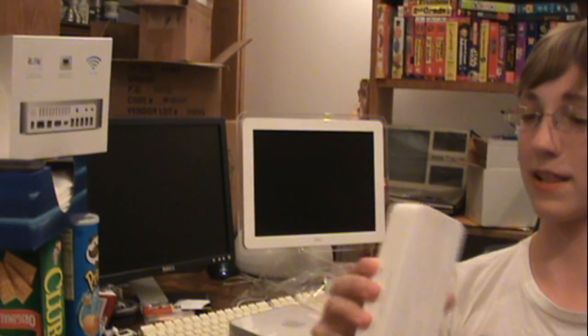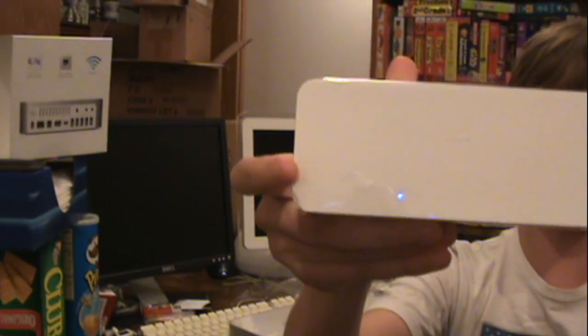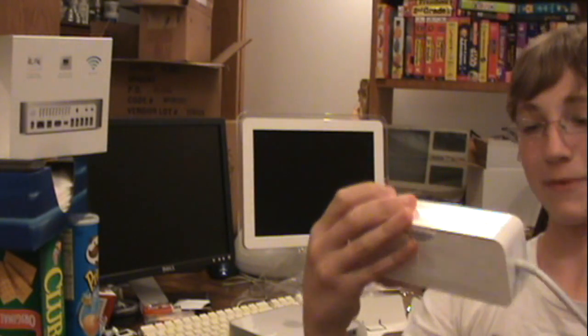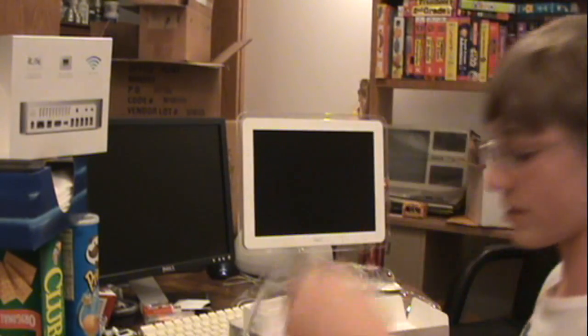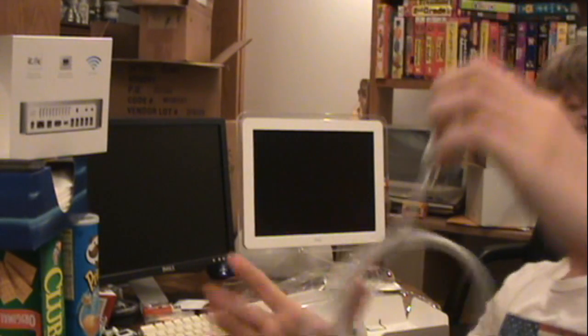This is apparently the power block for it — that's big, it's almost the size of a Mac Mini. So I'm going to go plug this in and I will be right back.